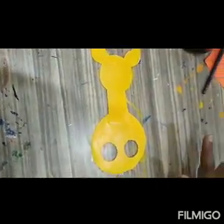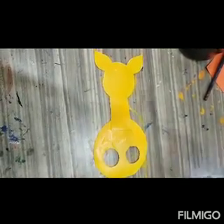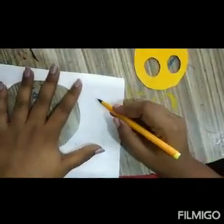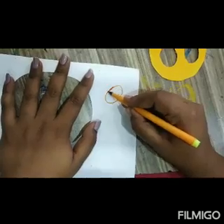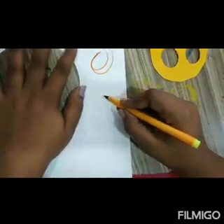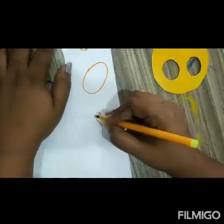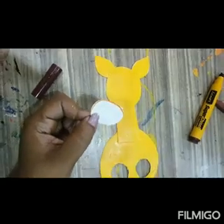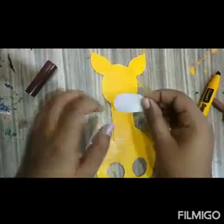Let the color dry for some time. Then I am going to draw a brown spot. Draw an oval shape here. And I am going to cut it and stick it here.